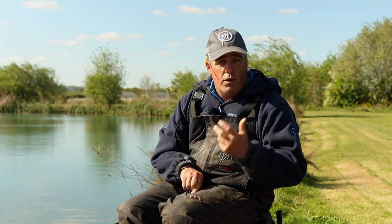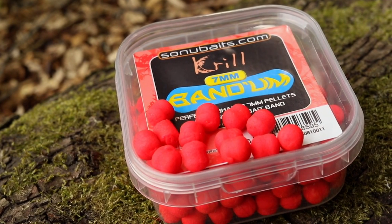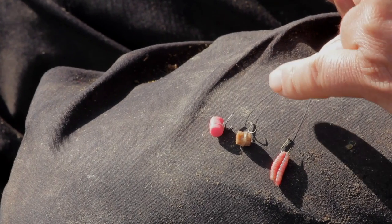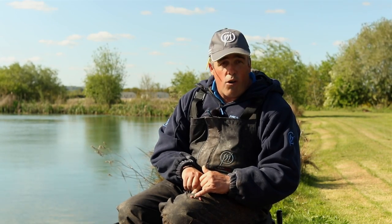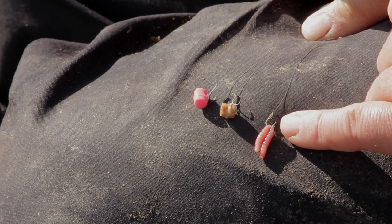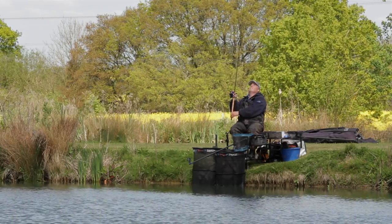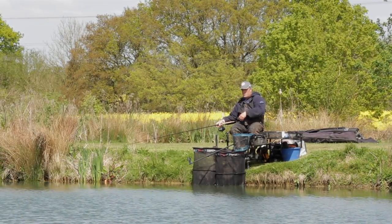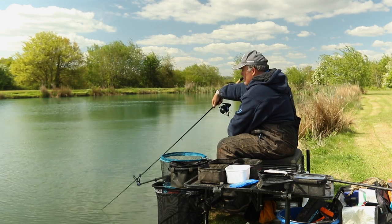Here are three of my favourite hook baits for the method feeder. First is the bandom — pink for me is one of the best I've used, especially in clear water, and it seems great even in winter on method and pellet feeder. Second is the good old faithful hard pellet — especially when F1s and carp are hard to catch. And one of my all-time favourites, believe it or not, especially when things are very difficult, is maggots with groundbait around the feeder — absolutely brilliant for catching carp, F1s and bream. Get yourself right — the right stance when you're going to cast. It takes time to get this right, but if you go out and practise on a little venue you'll be surprised how much better you'll get after a couple of visits.